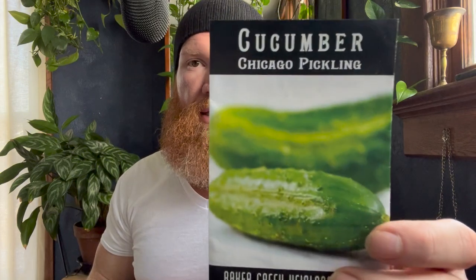Definitely direct sow your cucumbers. The Chicago Pickling cucumber is great — I also grow the Marketmore as a slicer. The Chicago Pickling has a thin skin that absorbs brine really easily and stays crunchy in the brine solution. Slicer cucumbers for the most part can get mushy with a thick skin — they're for fresh eating. Always direct sow cucumbers.